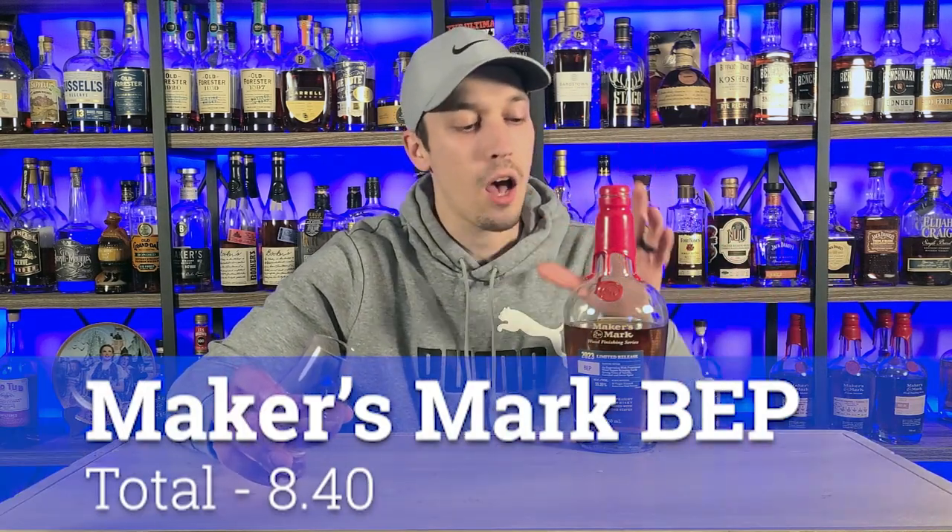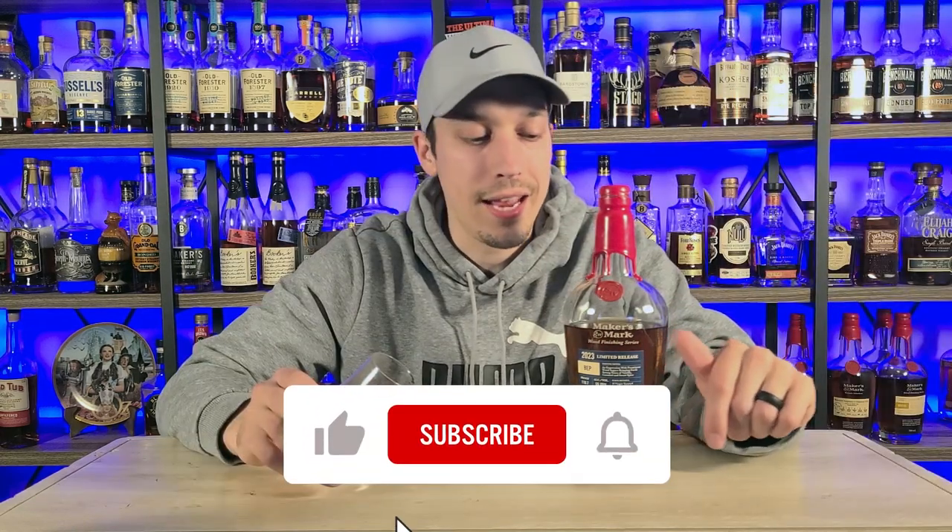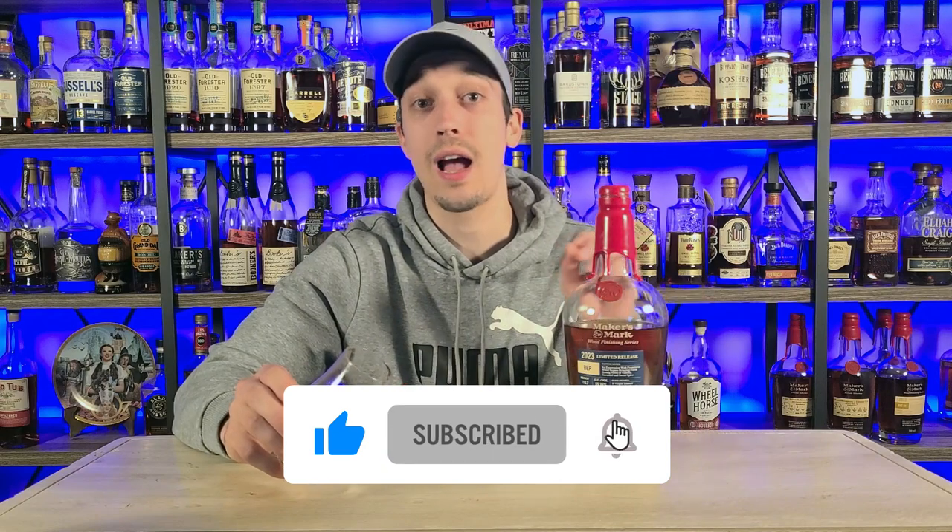Trev is one of the best content creators here on the platform. He goes live almost every Friday night — make sure you click that like and subscribe button on every single one of his videos. Thank you, Trev, for joining me and giving us that great information. This particular bottle, the BEP line — barrel entry proof, 110 barrel entry proof to be specific — comes in at an 8.40. Not a bad spot. We passed 5,000 subscribers and we're going for six next. The most interesting option for chapter two to me is more proof. I want to see what Maker's Mark tastes like at 120, 125 — something like that.